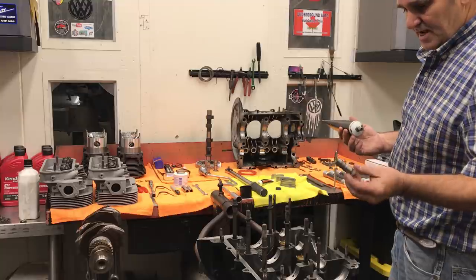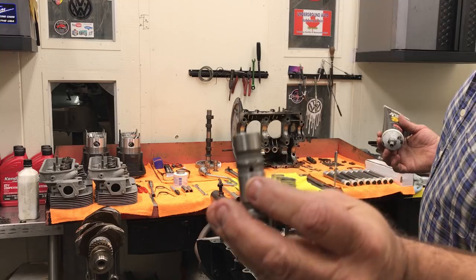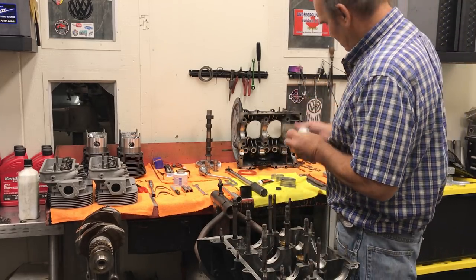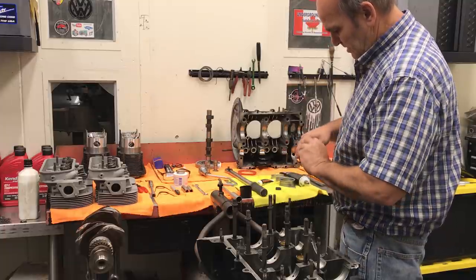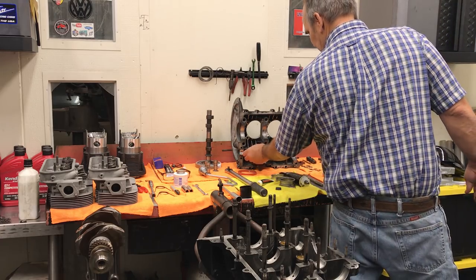Using the Scat lifters. There's a little lifter notch there that I like to do. Just putting a little assembly lube on the lifters. I don't know how long this is going to sit around, so we want it to work itself in.